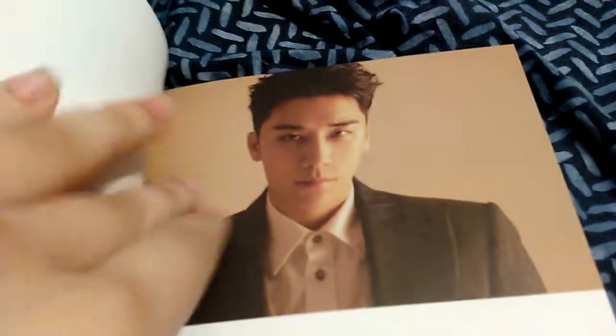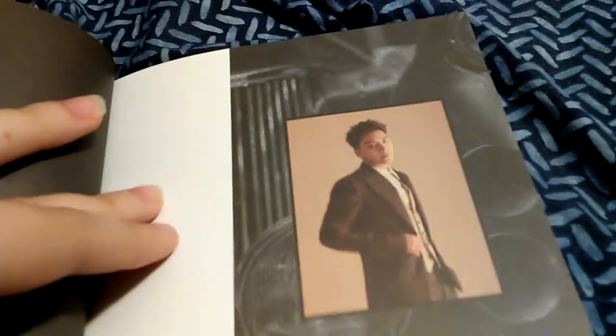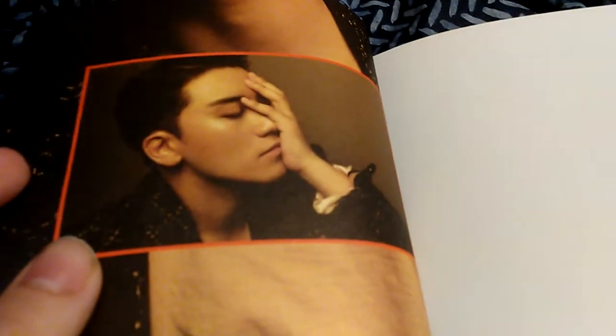Here's his photo book. Seungri. These photos look really nice. He looks good. I'm probably going to get hate on this unboxing because of his antis. You can't tell me who I can and cannot stan, because I love him and I'm staying until the end.